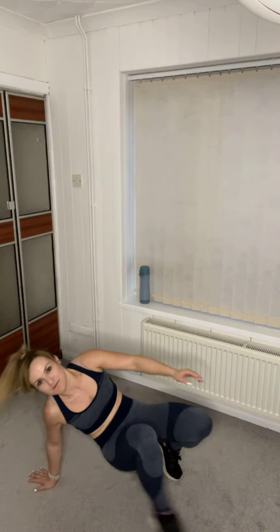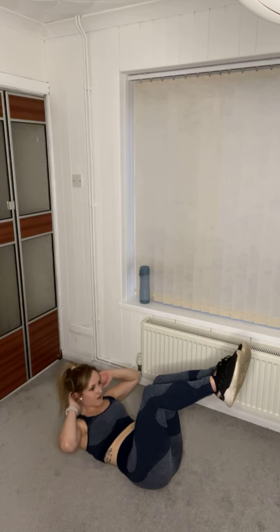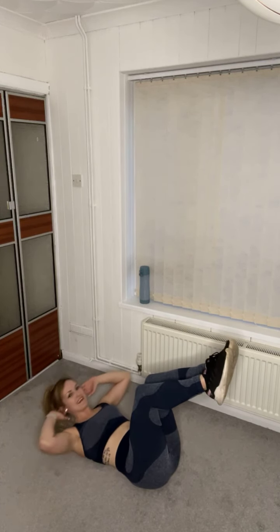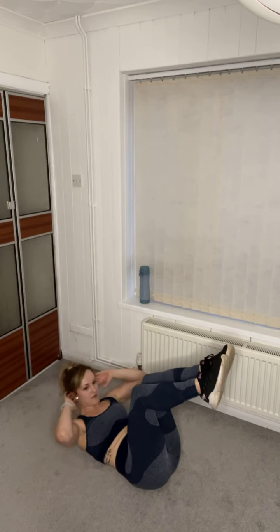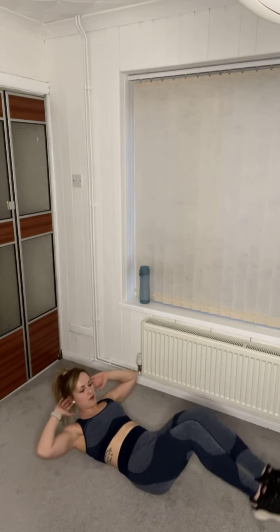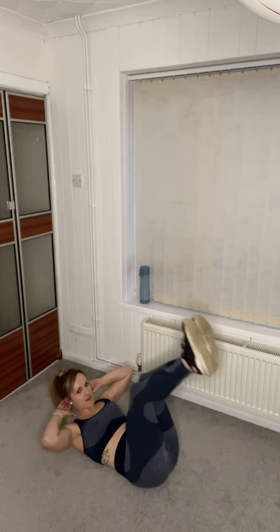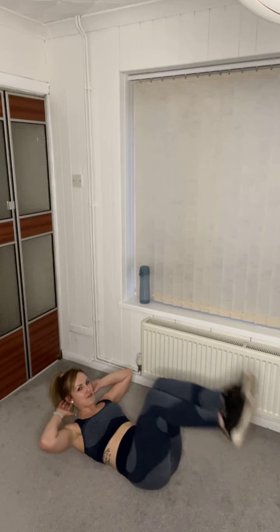Pop your feet up to 90 degrees — down, up. Join me — down, up, down, up. Chin off your chest, breathe — inhale, exhale. Keep it going, look up to the sky. Really crunching every time — up, down, up. Five, four, three, two, one — hold this crunch up, lower the heels to the floor, bring them up, lower. If you're really struggling you can put your head back on the floor, but try to keep them up for that added resistance.